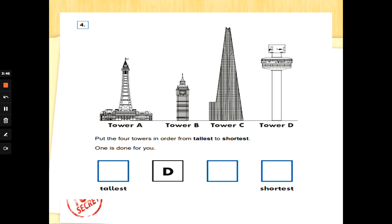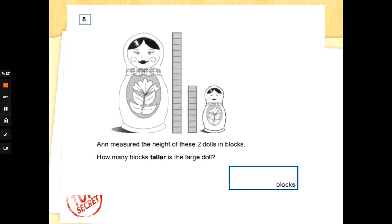Number four: we've got four towers — Tower A, Tower B, Tower C, and Tower D — all different heights. Put the four towers in order from the tallest to the shortest; one is done for you. Which is the tallest? That's it — Tower C! Then go to the shortest. We've got Tower A and Tower B to choose from, because they've already put D. Which is the shortest out of Tower A and Tower B? That's it — Tower B! So A comes next, and then B is the shortest. Well done.